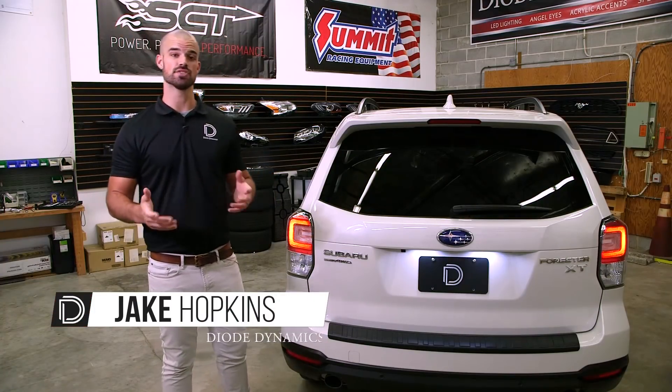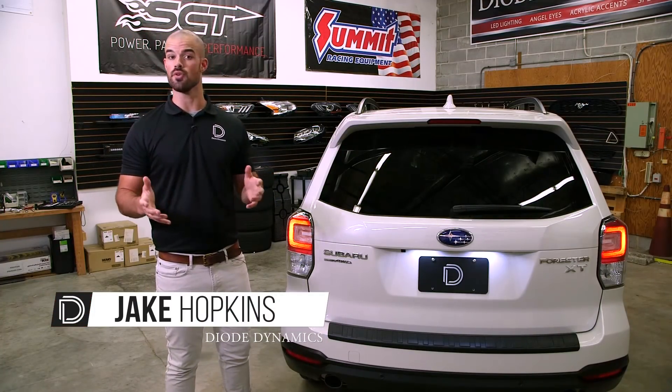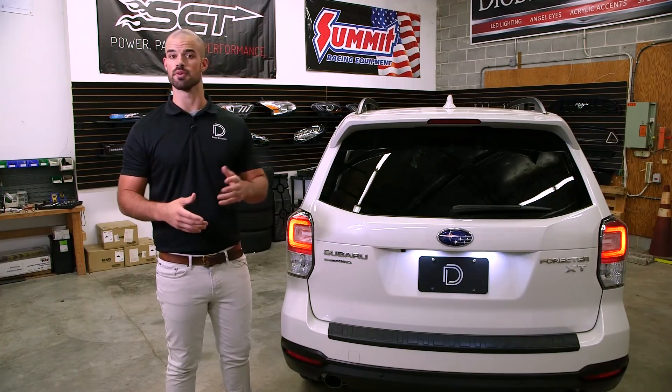Hi, I'm Jake with Diode Dynamics. Today in the studio we're going to be showing you a unique new upgrade for the 2015 to 2018 Subaru Forester.